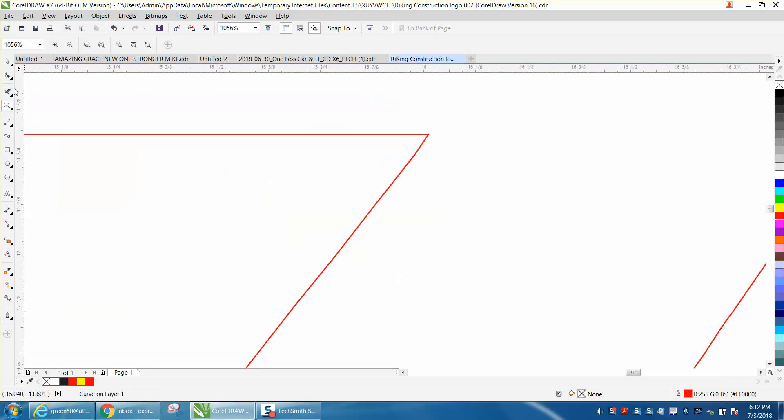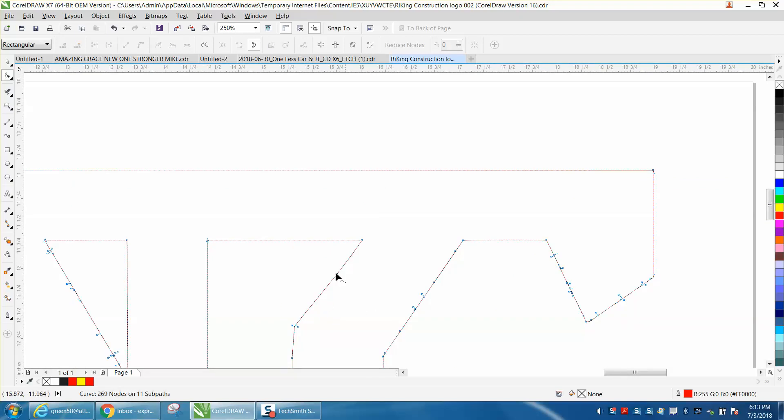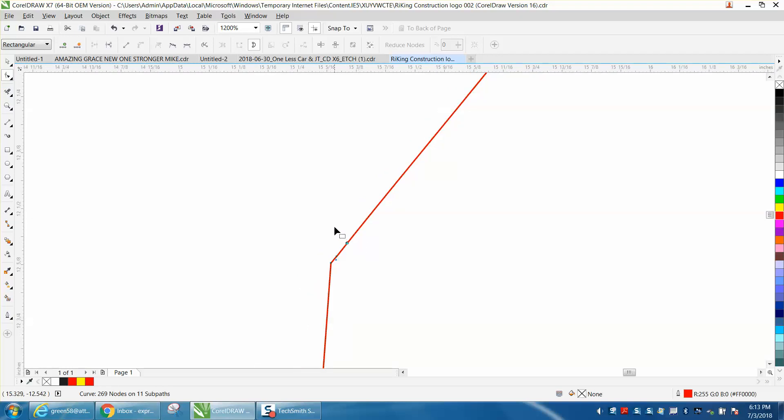Now you just need to go through here and delete the nodes that you do not need. If you delete all the inner nodes, it becomes a line. When you get down in here it's a little bit tricky, but when you zoom out you can see the nodes better and then just hit delete.